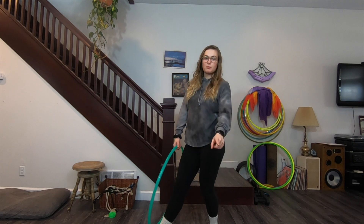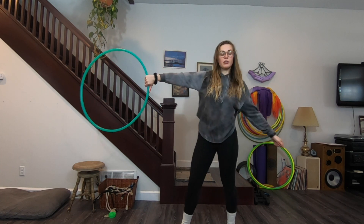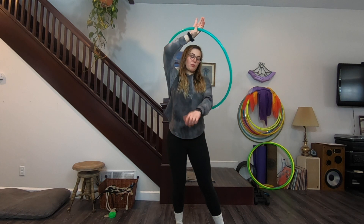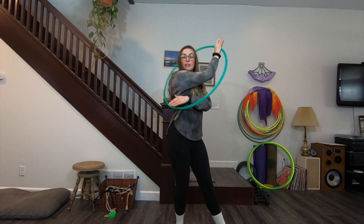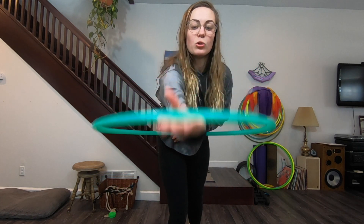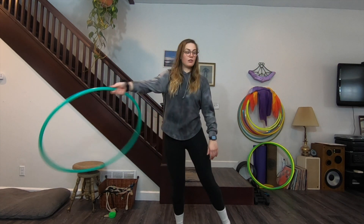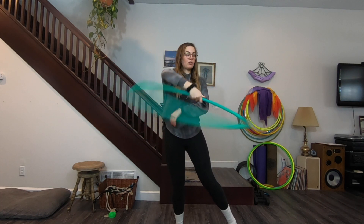Now let's do the multiple break. Instead of stopping it on your side, it's going to continue in front of you. Same starting point, thumb down — you are still going to bring it in front and around so that it comes from your elbow to your lower back to your right side, and instead of stopping it there you're gonna let it come all the way in front of you. Your grip is now holding it in the palm of your hand, still in the crook of your thumb and your pointer finger, because that's where the tilt comes in.